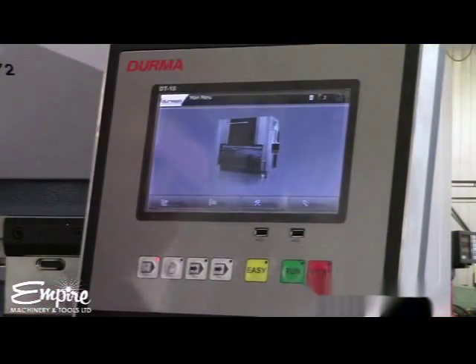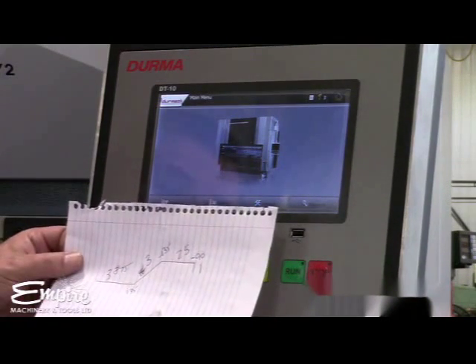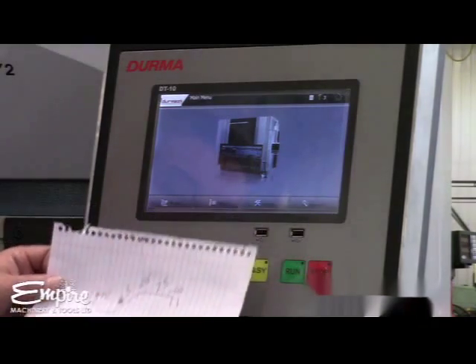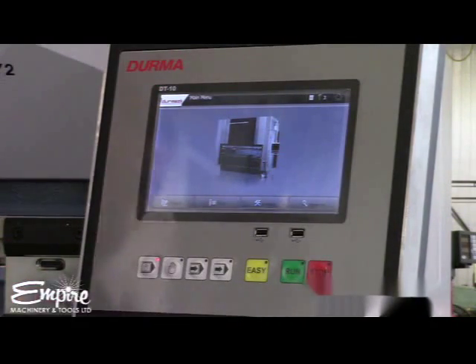Now that the machine is calibrated, we're going to step through programming a part. It happens all the time — somebody walks in from the back shop and hands you a piece of paper with some scribbles on it, and you're expected to program it and bend the part. So we're going to go through that here.